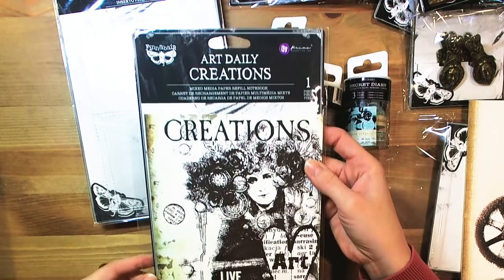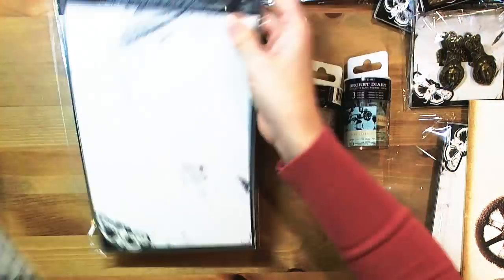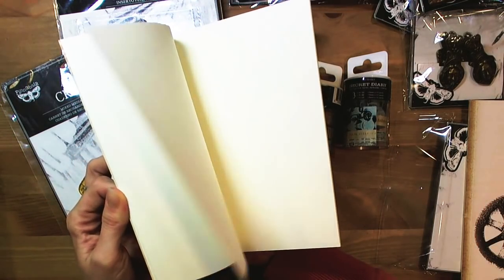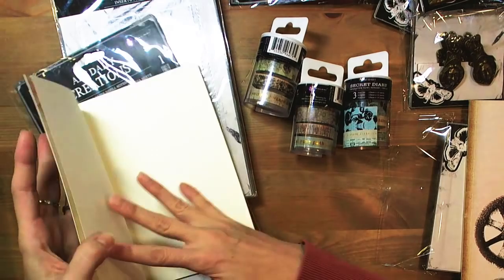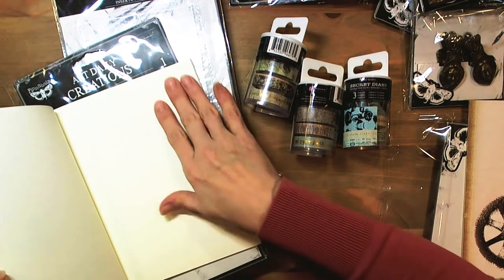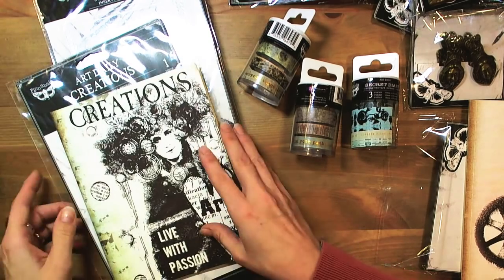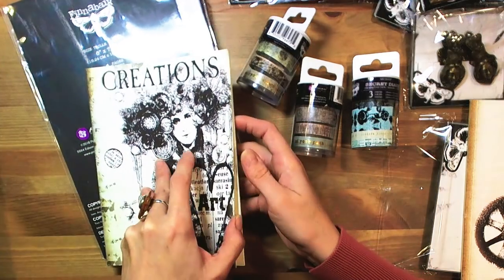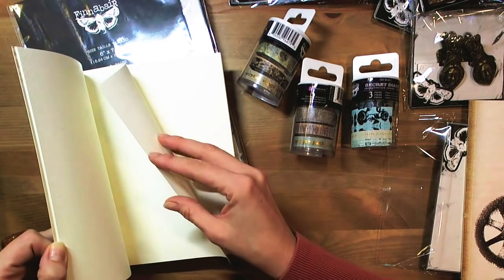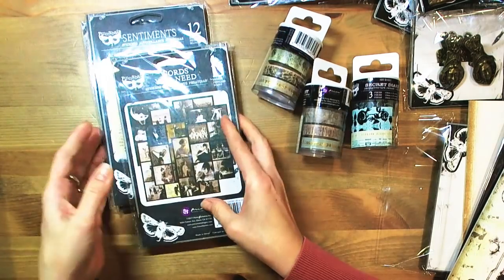There is also a mixed media paper refill notebook called Our Daily Creations. This is totally blank — a totally blank notebook. The paper inside has a structure, it's not totally flat, so it's very nice. The pages are thicker than normal pages, so you can use it also for painting. It's not heavy weight paper, but it's definitely thicker than normal paper in normal art notebooks.